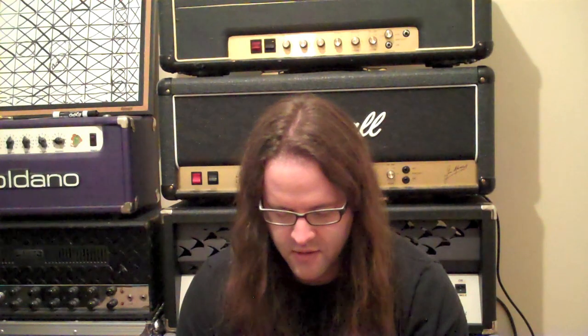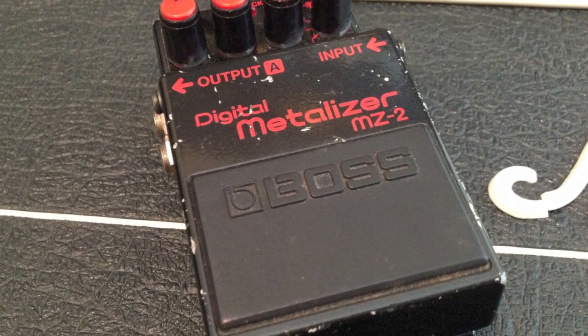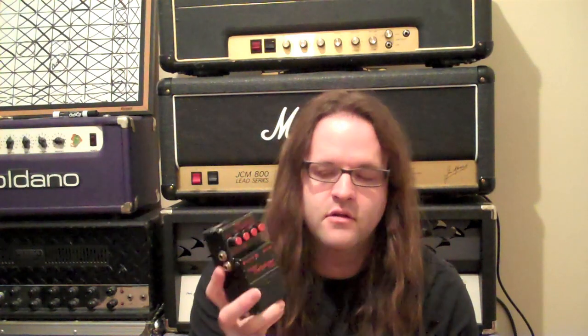Let's start with a pedal that probably surprised me the most — I thought this would be garbage. This is the MZ2 Digital Metalizer, not to be confused with the Metal Zone or the Hyper Metal. This is actually an analog distortion circuit with a digital chorus doubling circuit on there. You can get some really wacky or just really good distorted tones out of it. The word 'metal' is sort of a misnomer — it doesn't sound like a Metal Zone whatsoever. Just a very cool sounding distortion; you can use it to boost an amp or just on a clean channel.